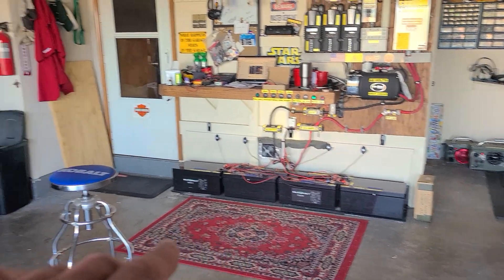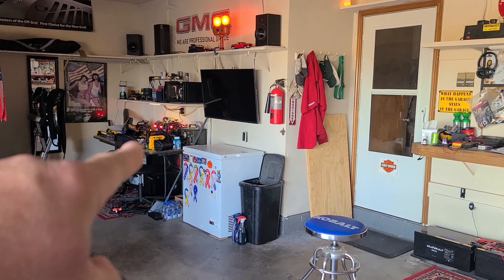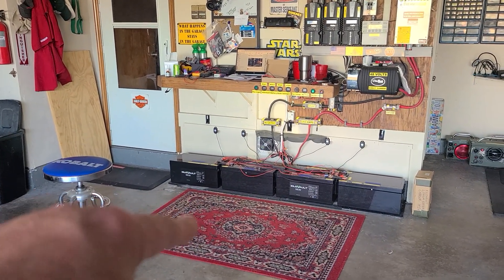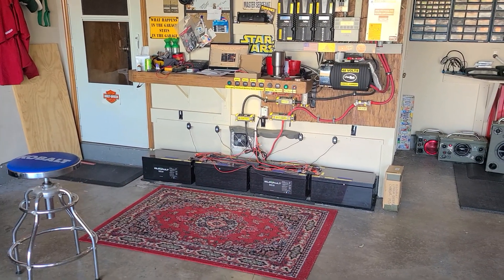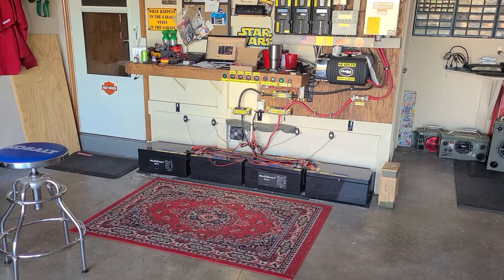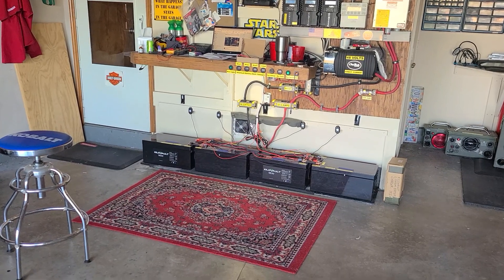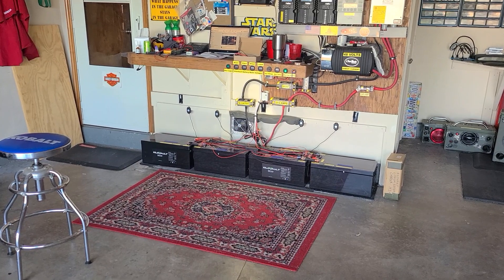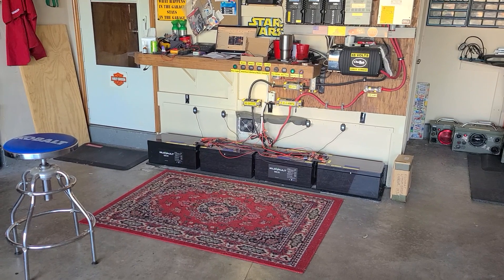In order to turn them back on, I had to take one of my lithium power box battery deals and jump them. Basically you run a parallel output and a jumper to each one to get them to turn back on. Shout out to Bobby from North Carolina — he told me just jump them and they'll turn right back on, and sure enough they did.